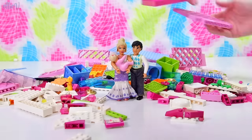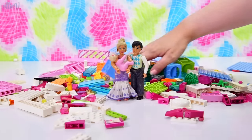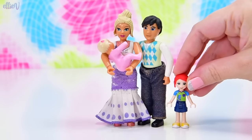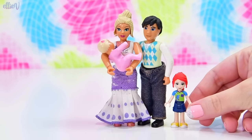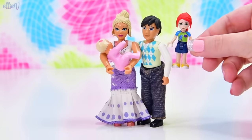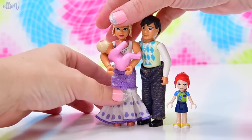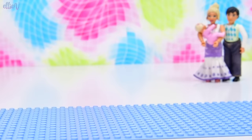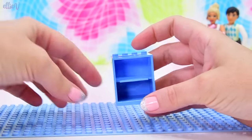So let's clear all these pieces off to the side. Before we build, look at the size difference between the mini dolls and these Belleville Dolls House dolls — they're like twice the size, exactly twice the size. Thanks Mia, that was an excellent demonstration. Let's move everybody out of the way and build their dolls house.